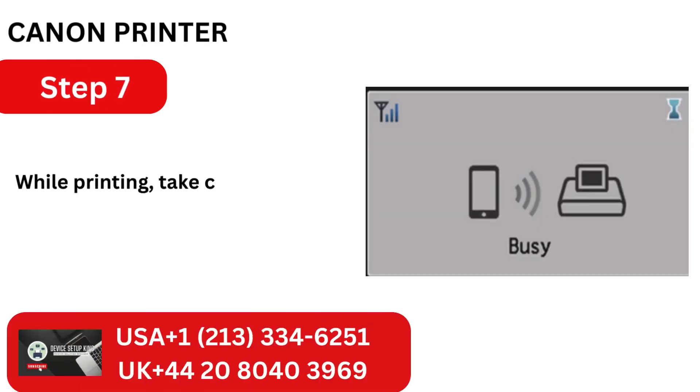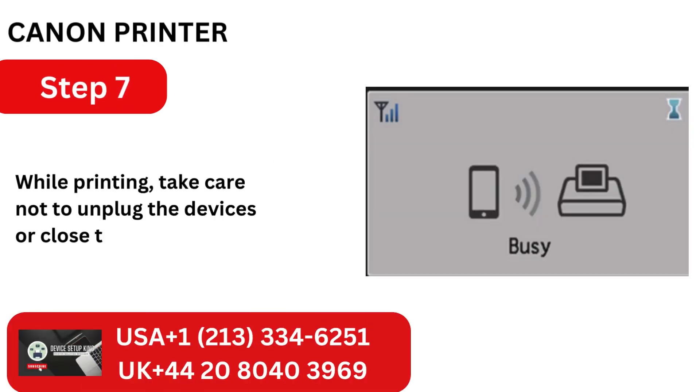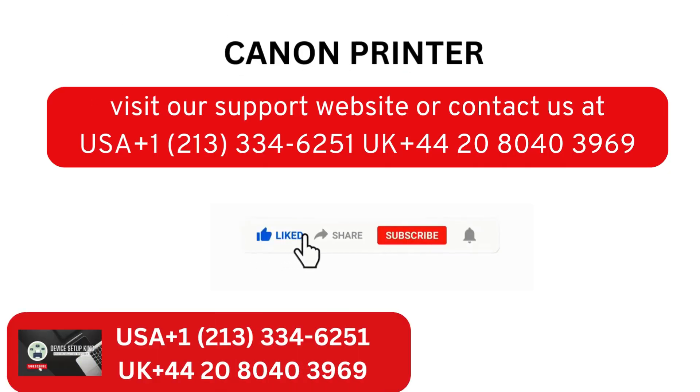Step 7: While printing, take care not to unplug the devices or close the application. Visit our support website or contact us at USA +1-213-334-6251, UK +44-20-8040-3969.